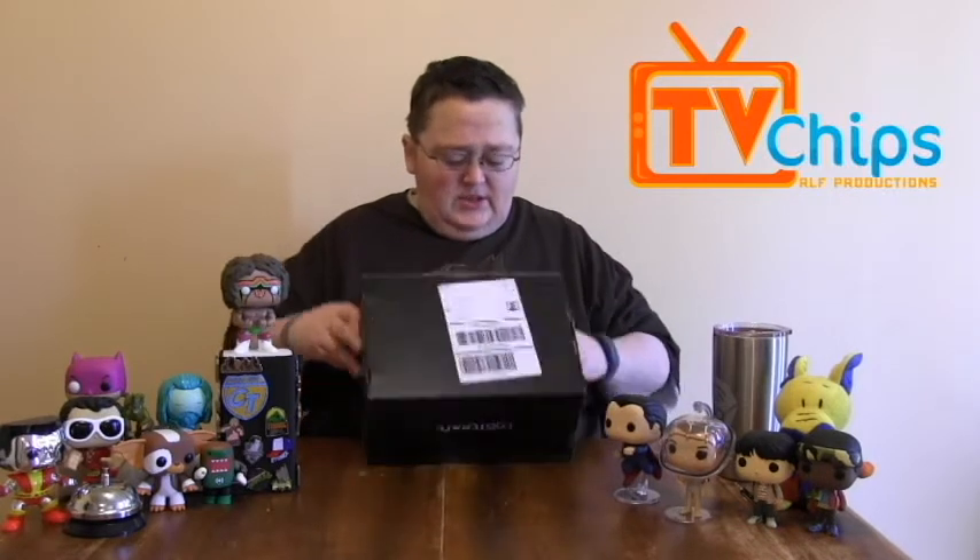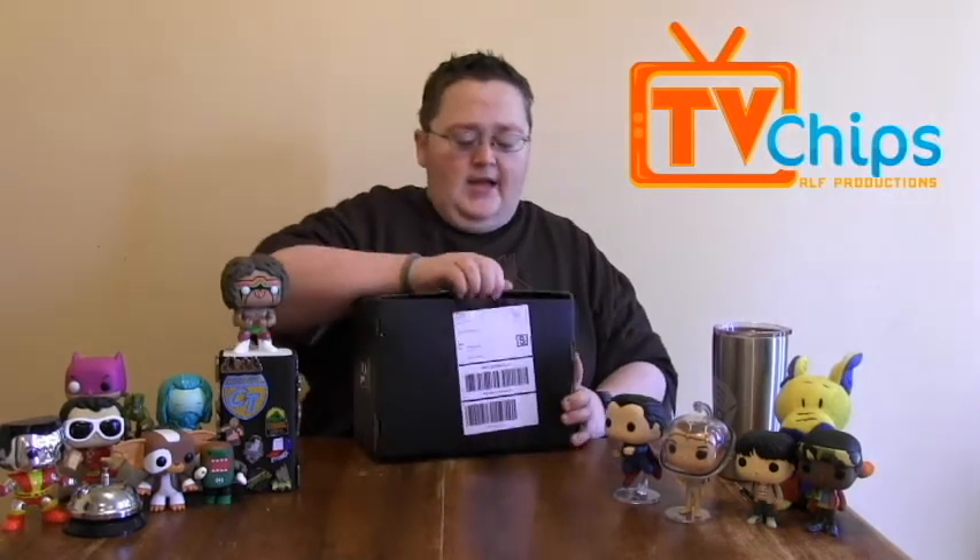It looks like they have changed their logo — instead of having just like the bars, it's a little different. They're still doing the box thing because I can see lots of little decorations here on the box. This one looks like it got indented a little bit. Luckily nothing came loose I don't think, but let's take a look and see what's in this month's Loot Crate.